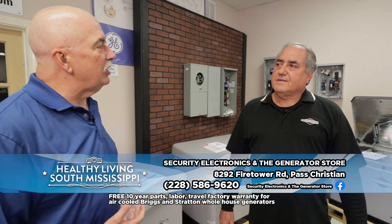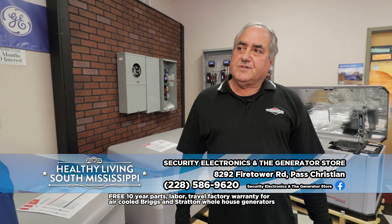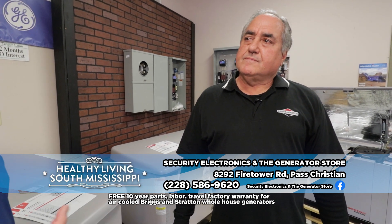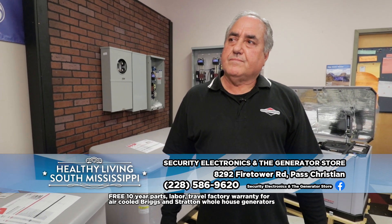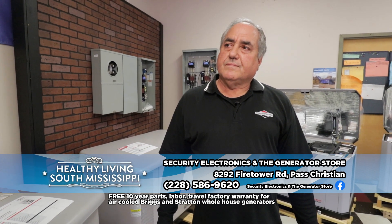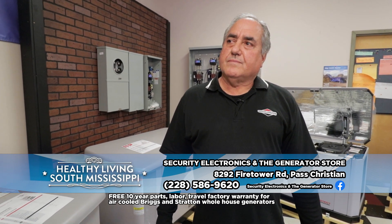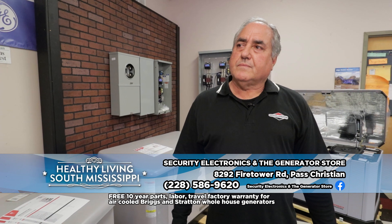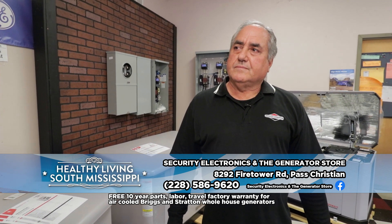This is a really busy time of the year — things are starting to pick up again. We're right before hurricane season and we'll see what's going on with the weather. Down here on the coast, not only during hurricane season but throughout the year we get these storms that pop up all of a sudden. There are a lot of chances of your home, your business, or whatever losing power. That's why it's always great to be prepared. With Security Electronics and the Generator Store you can get just about anything you need. Briggs and Stratton has been around since 1908.